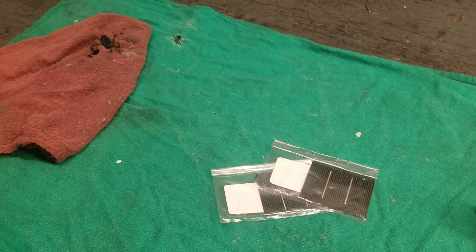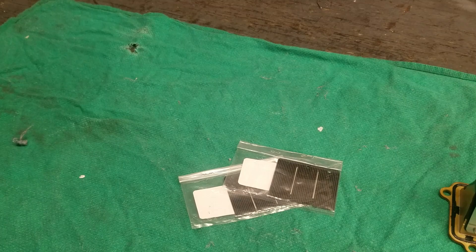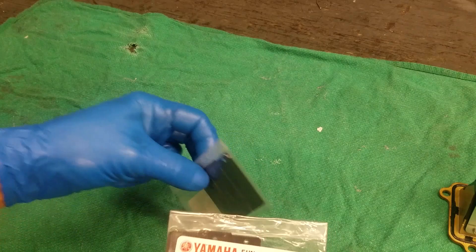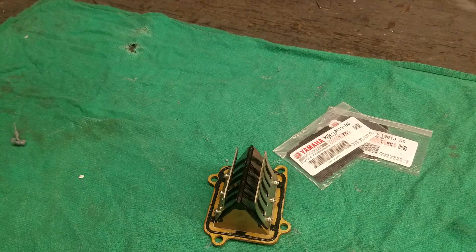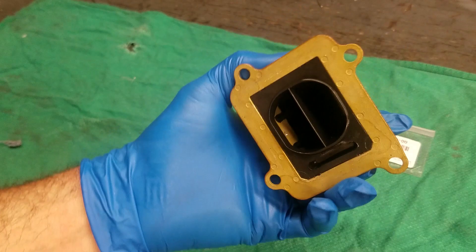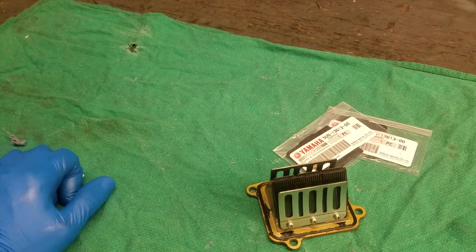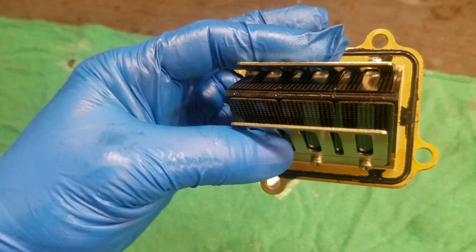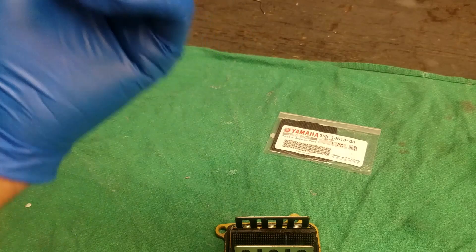If you go the V-Force reed valve route, be sure to order from somewhere reputable like Motorsport or Rocky Mountain - make sure you get an authentic one. Now, if you go on the forums and read about what performs better - the Rad Valve, V-Force, or stock reeds - you'll hear a lot of people talk about putting a V-Force on and it performing great. You have one person who says it performs much better, and another who says he didn't notice anything. I think a lot of times it has to do with the condition of their current reeds. Some people wait until these are bad and then they put in a V-Force and feel a difference - because sometimes just replacing old reeds with the same ones you're going to feel a difference. So obviously if you pull out an old stock reed block and put in a V-Force you might feel a difference.